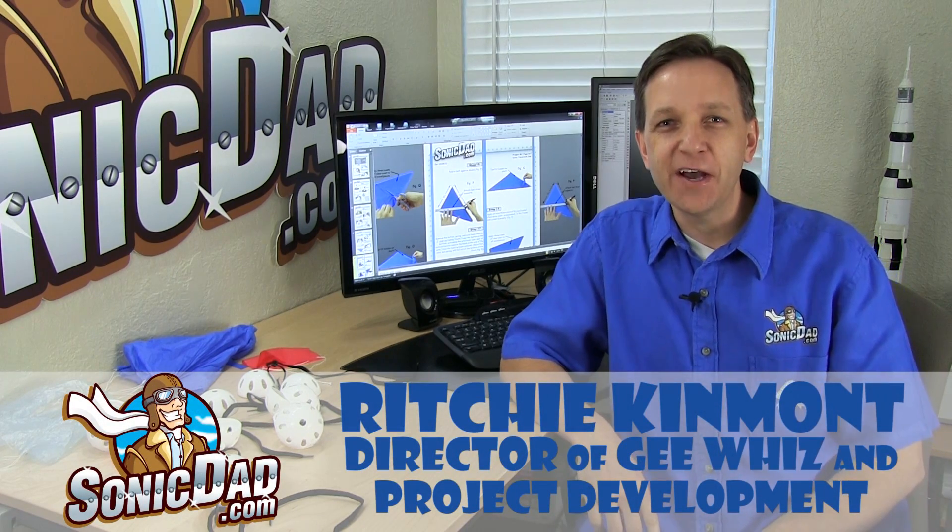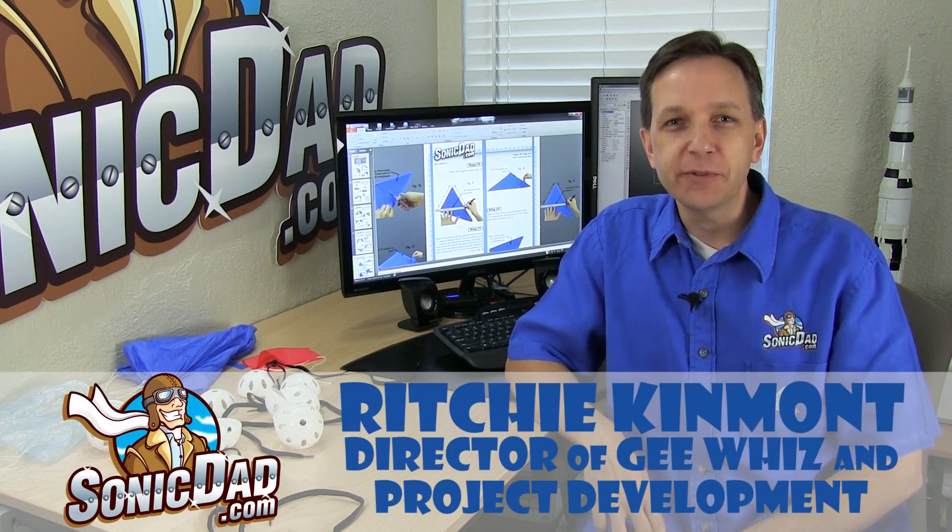Hi, it's Richie with SonicDad.com, here to bring you another preview of the project that will be coming out next week.